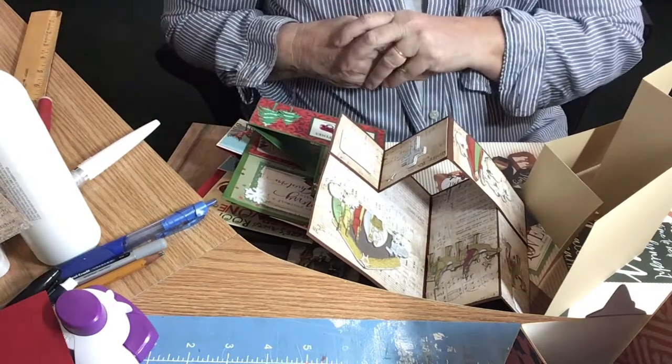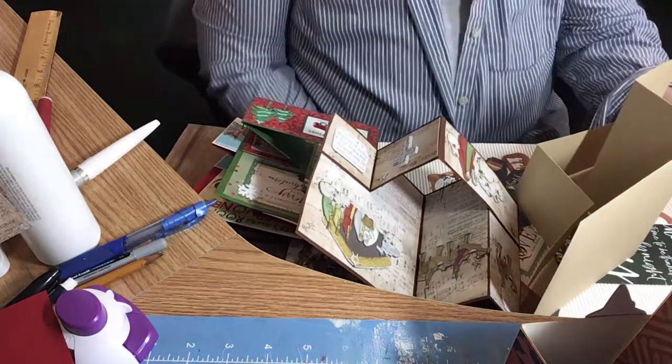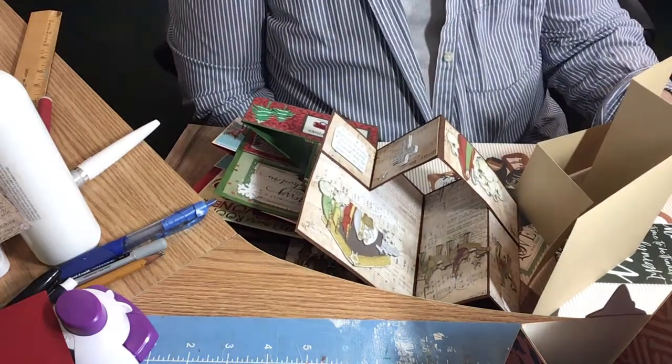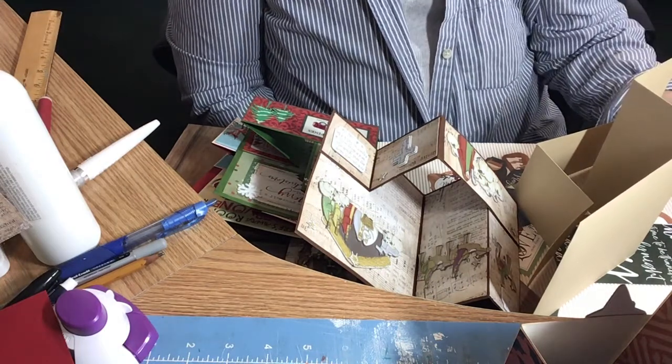Hey everybody, it's Bebe. Welcome back to my channel. I know it's been a while since I've been on, but life is crazy right now. So I'm going to show you a couple projects I've been working on.